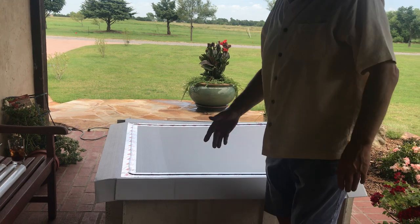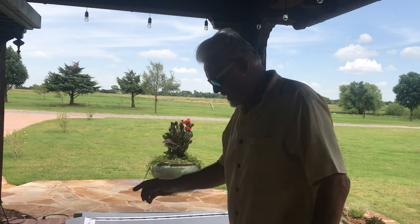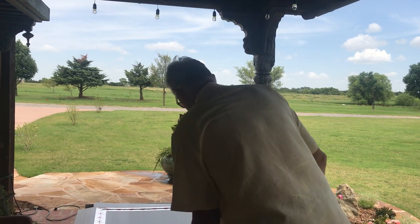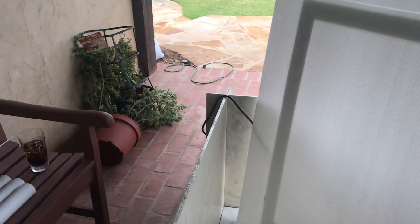This goes on the underneath of the floor — we don't want the puppies or mama dog getting to it. I drilled a little hole in the corner, like a little mouse hole, and that's where the wire goes through.